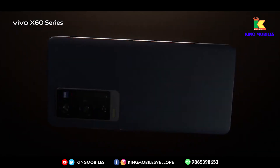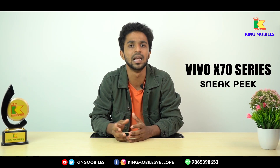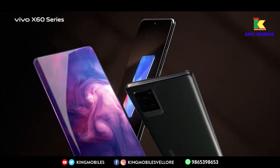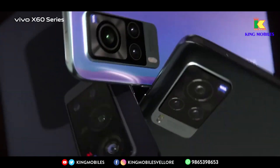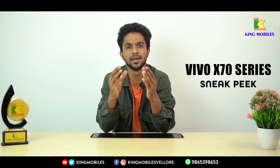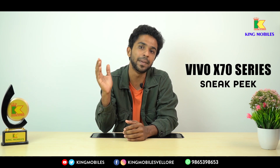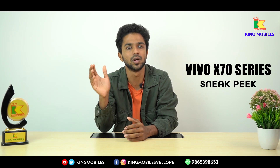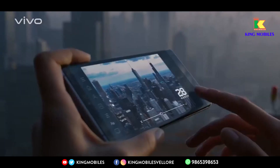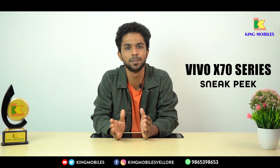We know that with Nokia, you can use a Zeiss camera. Zeiss is an international camera and lens manufacturing company, and the X60 series is in partnership with Zeiss. All cameras are manufactured with those specifications. They use a primary lens and a telephoto lens — which can be a periscopic telephoto lens — along with a wide lens, allowing you to do professional photography.